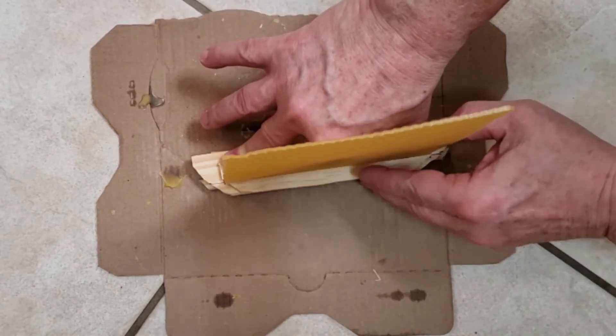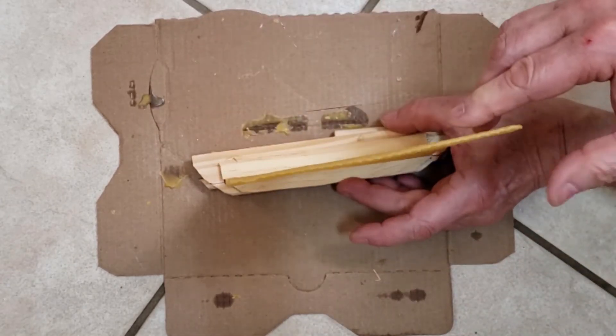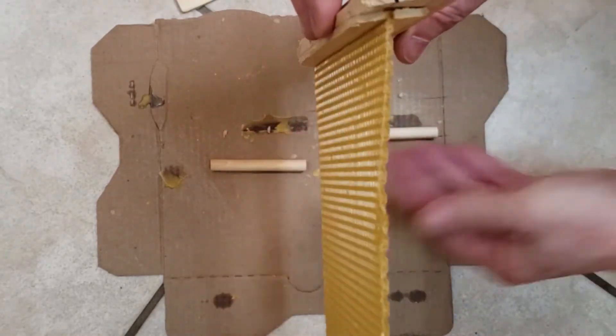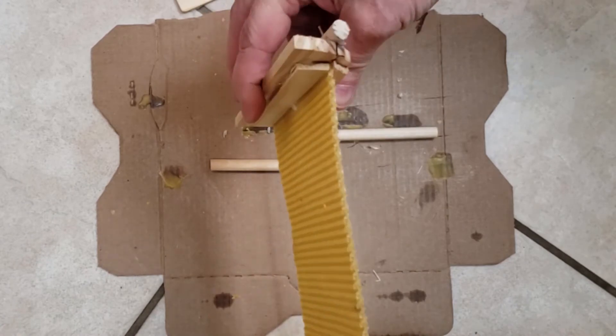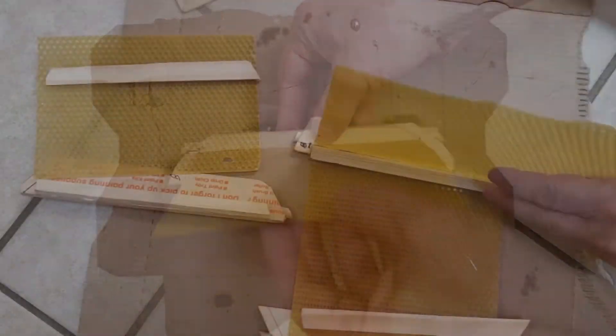The finished bar should look like this. Carefully place the top bar back into the bottle hive for protection. Repeat this process for all the remaining bars, trying to keep the foundation as flat as possible.